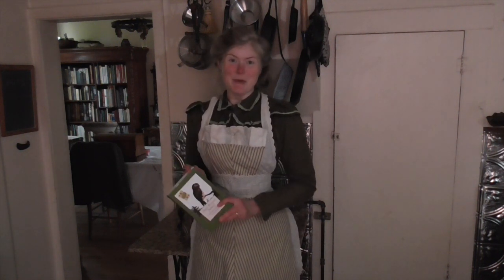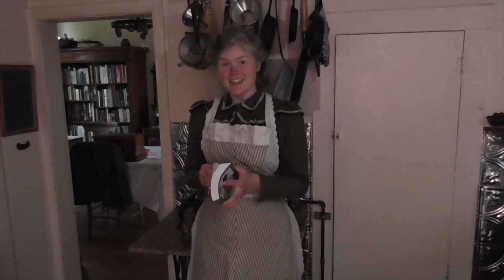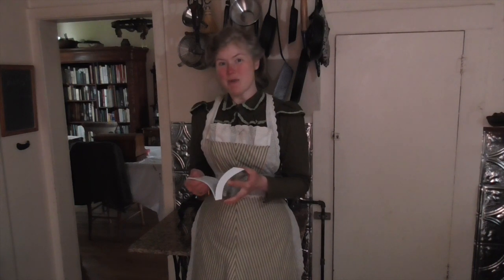Hey there! I'm Sarah A. Crispin, the author of The Tales of Chatsumoka, and today I'm going to show you how to make the merengued coffee recipe from 1899 that appears at the back of Three Women a Wheel.